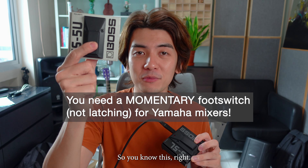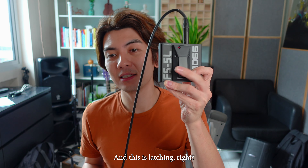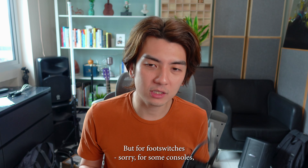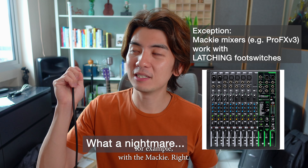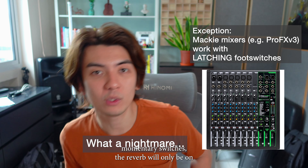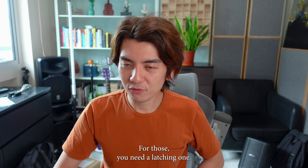Foot switches come in two types: momentary — on, off, on, off — and latching, where you press it once, it latches and turns on, stays on. For some consoles, the latching switch does not work. The momentary switch does work, but the latching switch works with some consoles — for example, the Mackie. I know the Mackie works with latching. But if you use a momentary switch on a Mackie, the reverb will only be on while you're pressing it. For those consoles, you need a latching one.